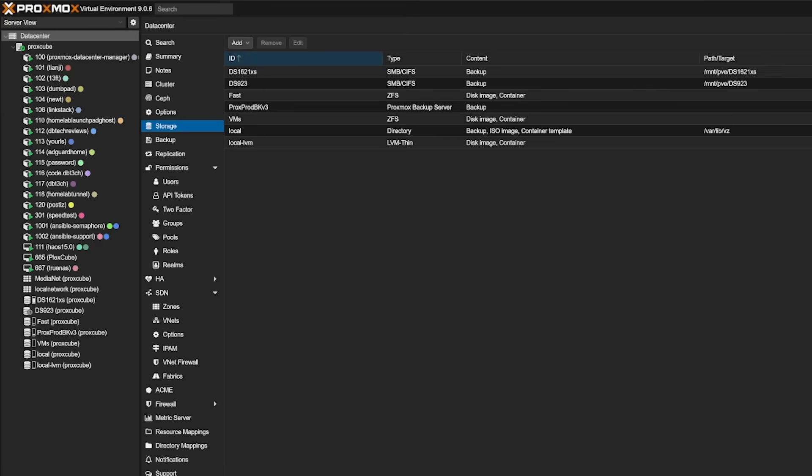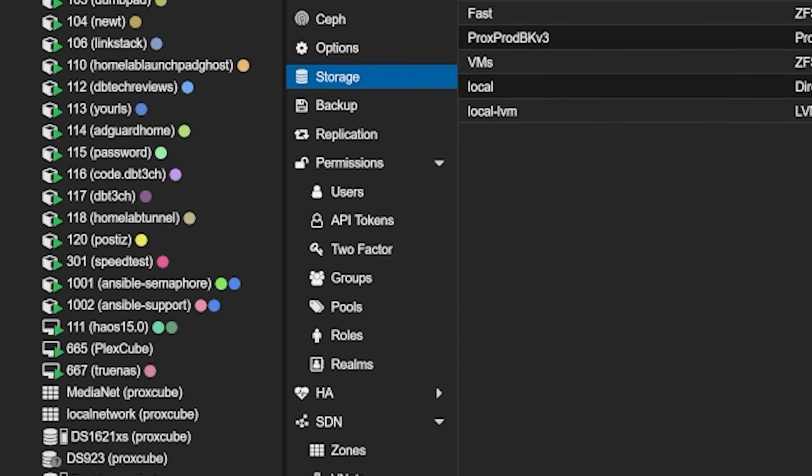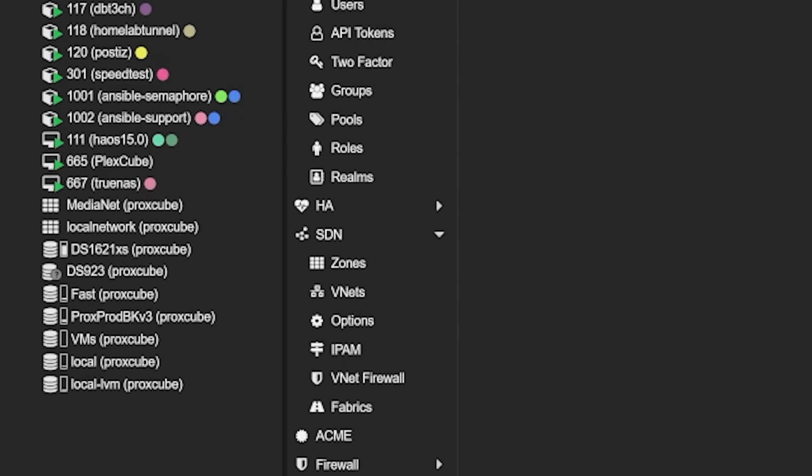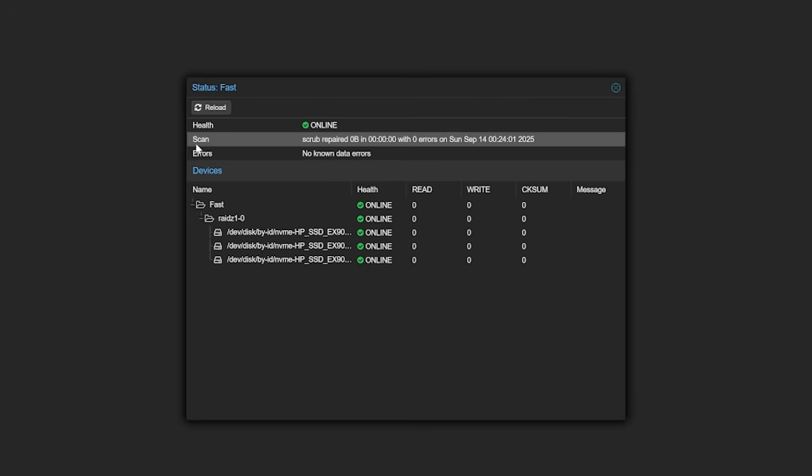So the Zima Cube was ready to fire up, and because I've got such an affinity for Proxmox, that is the OS that I installed on it. I was able to move my VMs and LXCs from the HL15 to my Zima Cube by restoring that morning's backups, and the process went surprisingly fast. I put most of my public-facing apps on the NVMe storage pool — mostly stuff like blogs and wikis that doesn't have a lot of reads and writes going on while they're running.